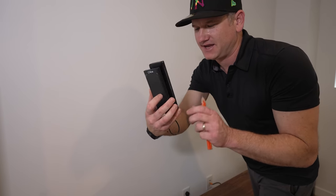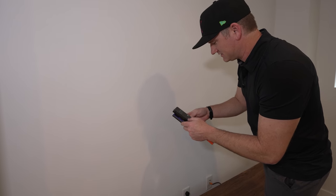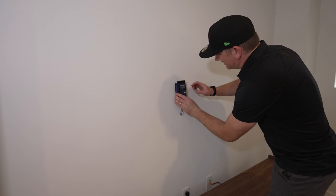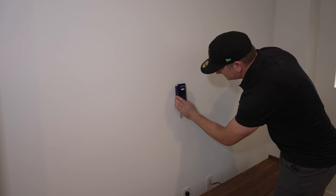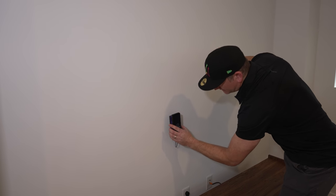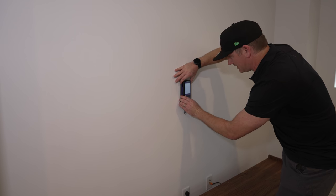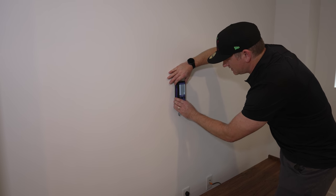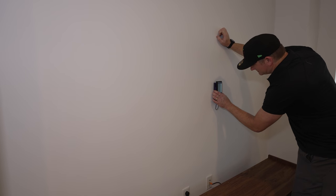So we got this Wallabot — pretty cool device. The client Blake has it; he bought it just to see where the studs were and make sure it's all good. I've never used this thing before so it's kind of interesting. I'm going to calibrate it and put it on here. So now place it firmly on the wall and move it left to right. Metal stud — it gives me the center. We'll slide over. There's another metal stud.